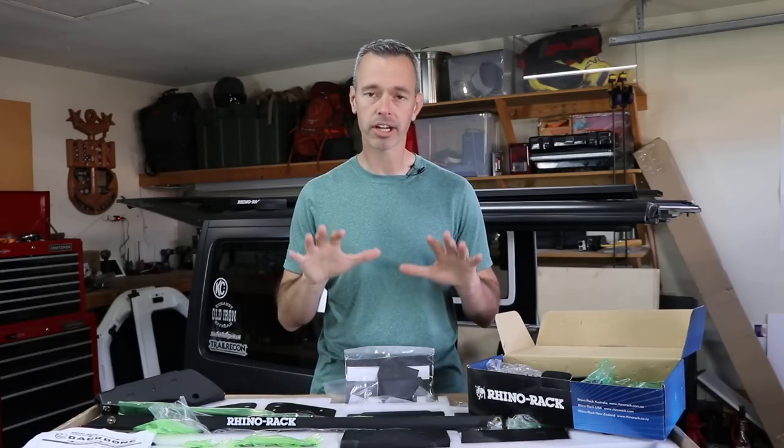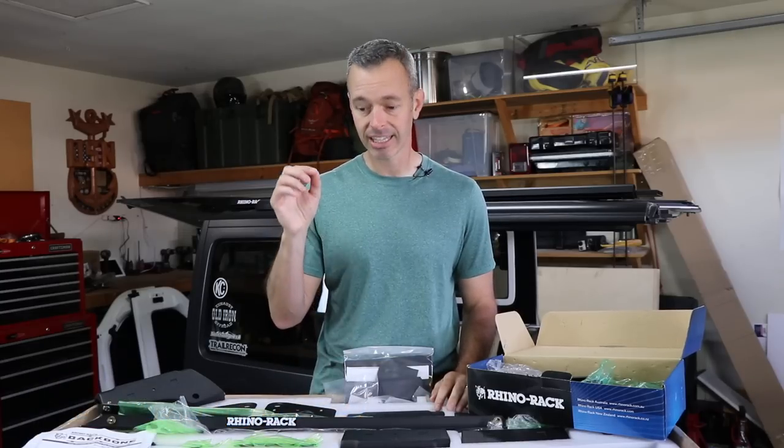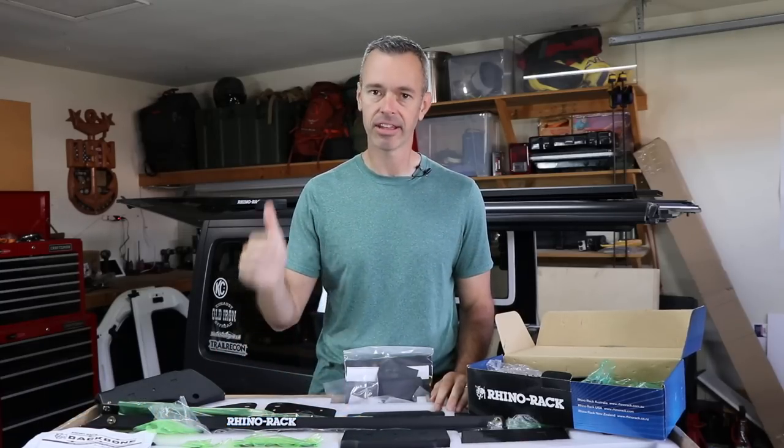At the end of the video, if you want to go pick this system up, you can visit my good friends over at Northridge 4x4. They have great customer service, awesome technical support, and we really appreciate all the support they provide for the channel. Now let me tell you what comes with this system and then let's get it installed.